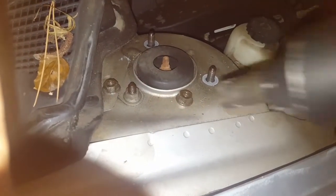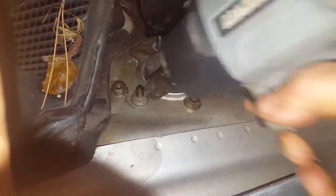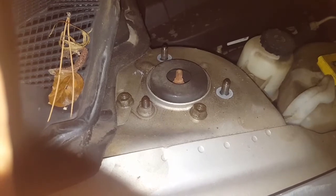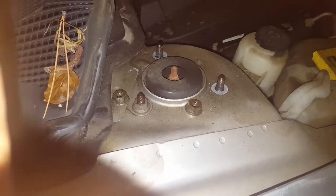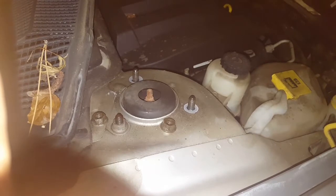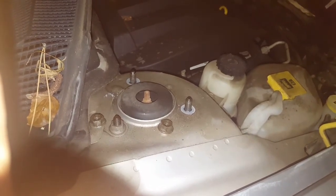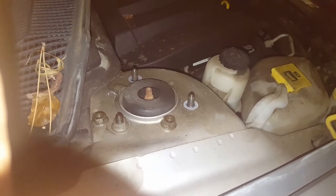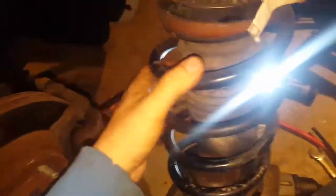Now that I've waited for the compressor to catch up — this is the last bolt, there are only three that hold it on. I'm going to loosen it up and then put the camera down because the strut will just fall and I don't want it tearing the CV boot or anything like that. After I get it loose, I'll put my hand under there and catch it so it doesn't fall freely. And now I have out my old worn-out strut.